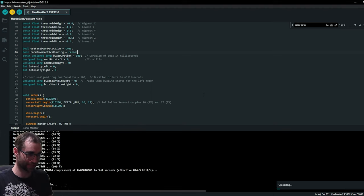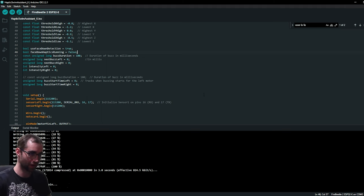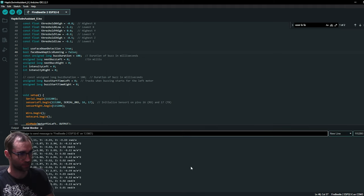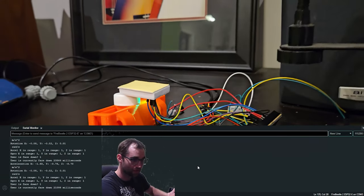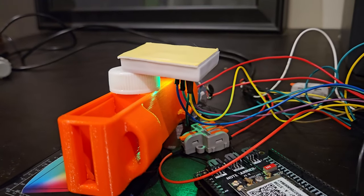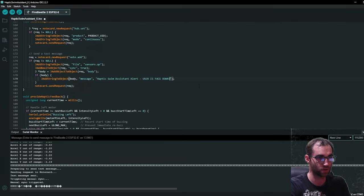We calibrated things so we should get real values that correlate with someone face down, and then send a message. Our user — represented on a bottle cap — is upside down. Someone needs to be notified about this. 'User is face down. Panic.'